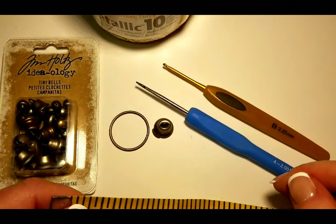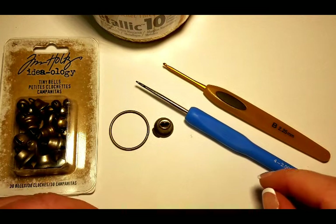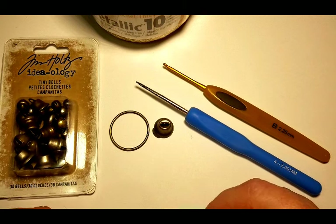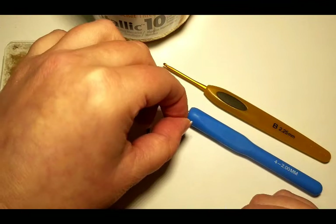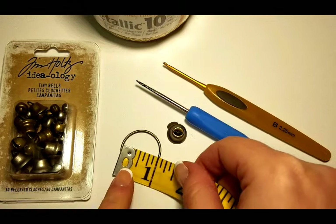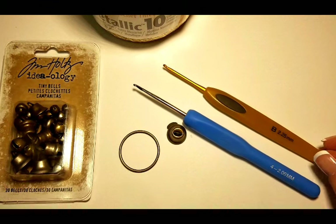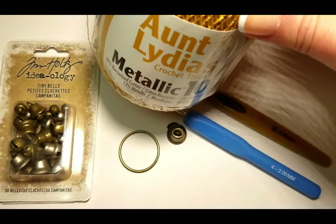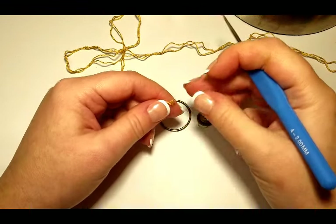Hello, this is Raina again. Thank you for joining me for the second part of my Christmas bells video. As promised, in my second video I'm going to show you the golden sun, and we're using the same materials. I have my tiny bells, the golden bell, one inch diameter ring, my two hooks — two millimeters and two point twenty-five millimeters — and Aunt Lydia's metallic crochet thread, color gold.